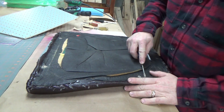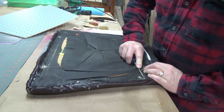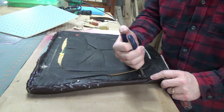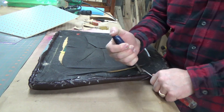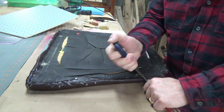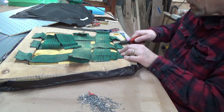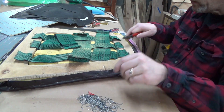Okay, next step — I'm going to take the staples out. I've almost got all the staples removed, and there were a lot of them.